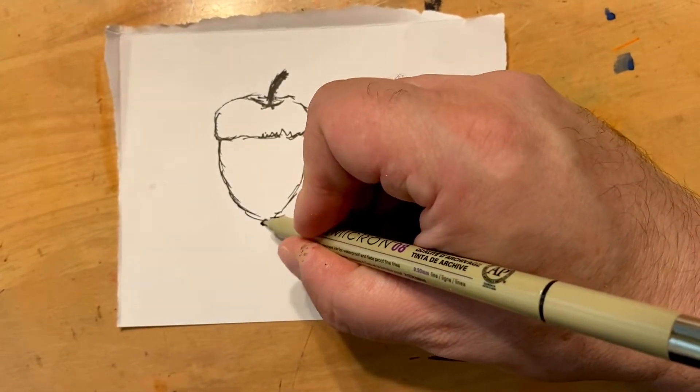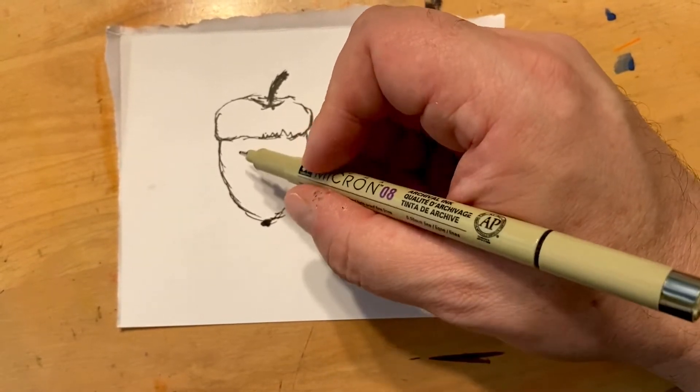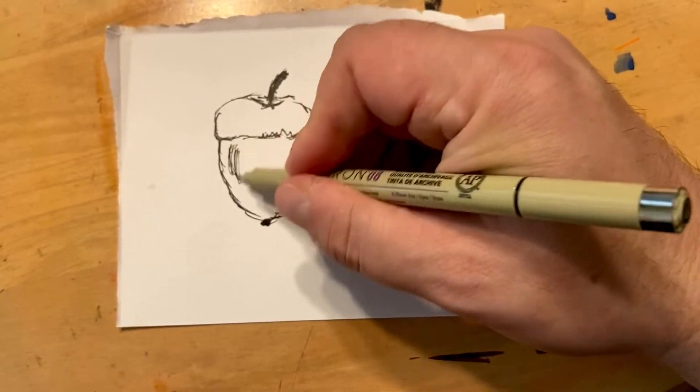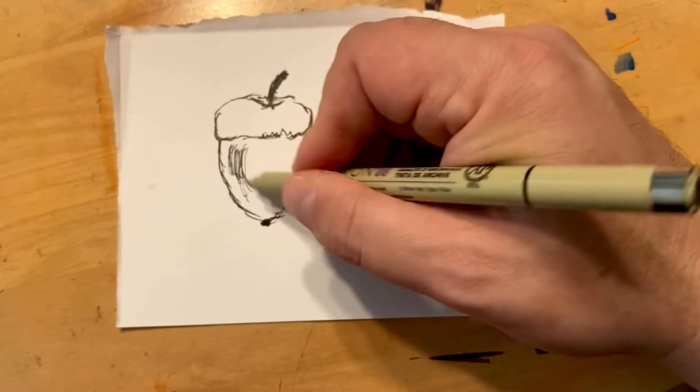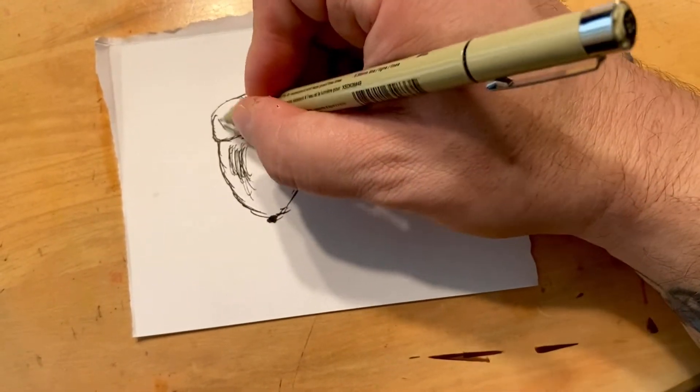I always kind of wondered what the little bottom part was for. Maybe to help plant it into the ground, I don't know. There's always like a checker pattern up here.